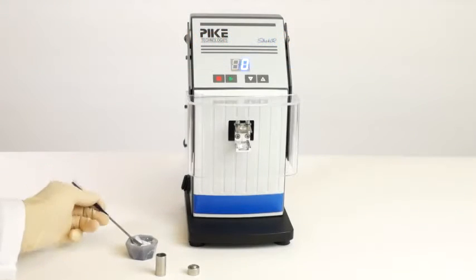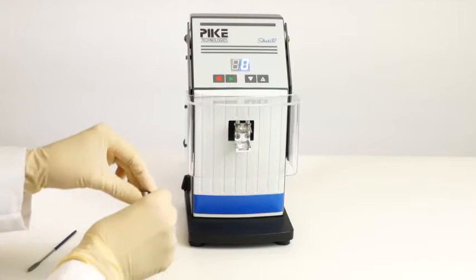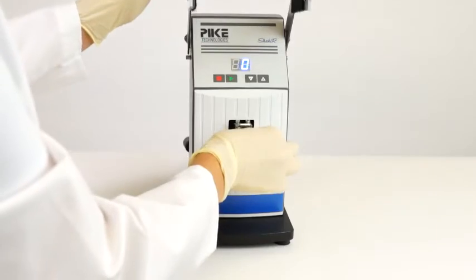Homogeneity. Samples should be uniform and well-mixed. Non-homogenous samples will lack reproducibility. The shaker may also serve as a mixer when the steel ball is not used in the vial.